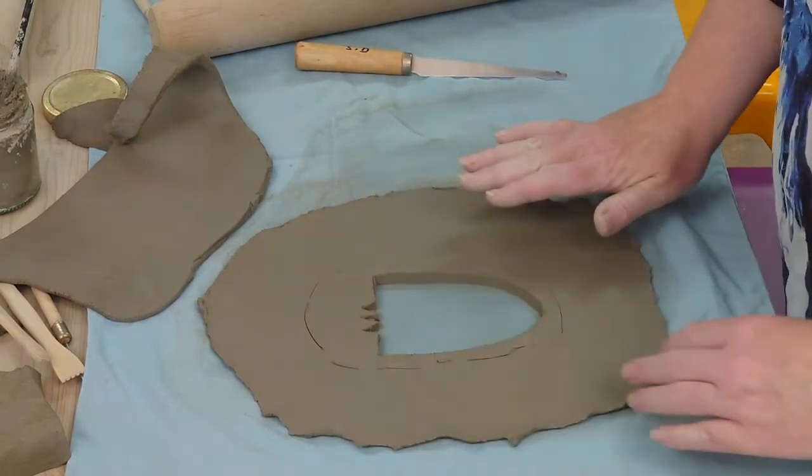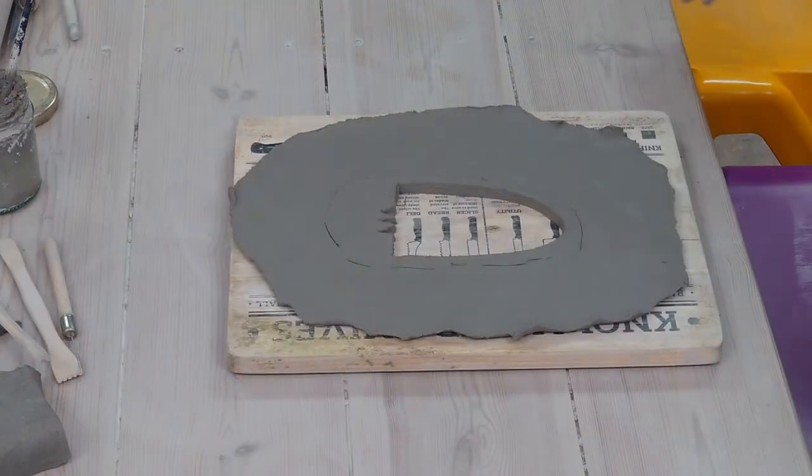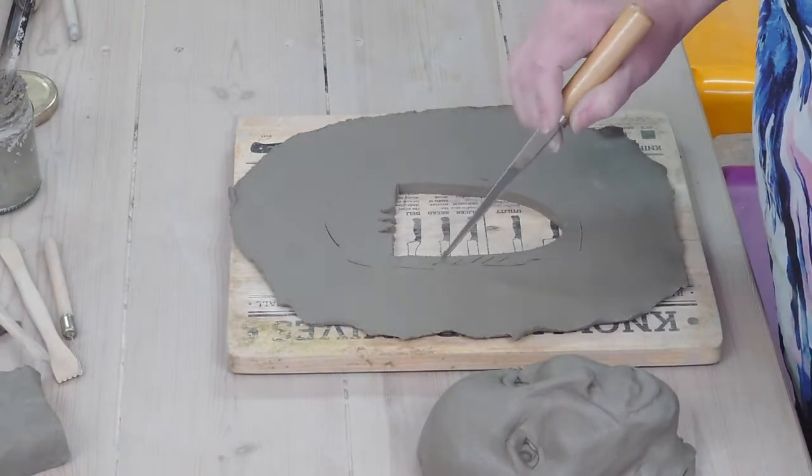Now I'm going to put this on a board so that I can carry on working. I'm going to put the mask onto the backing by doing the scoring and slip method.